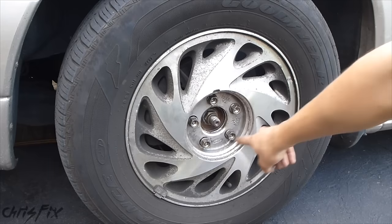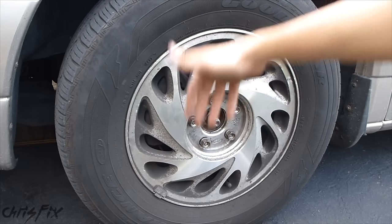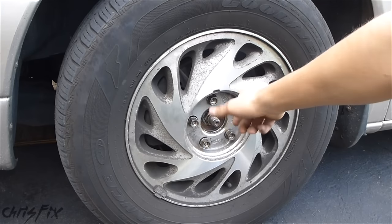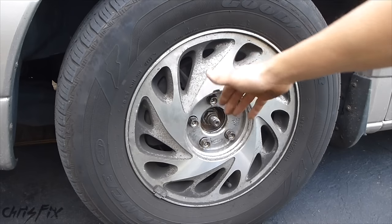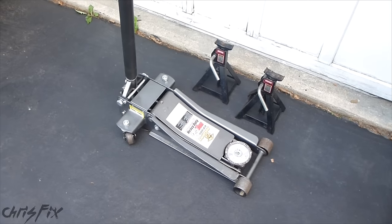So with all these lug nuts loose, we're going to lift the vehicle. The reason why we keep them on is because right now there's a lot of pressure on this tire. If we loosen the lug nuts and we're on a tilt or something, the tire could fall off and the vehicle could drop. So here's everything you'll need to lift your vehicle.